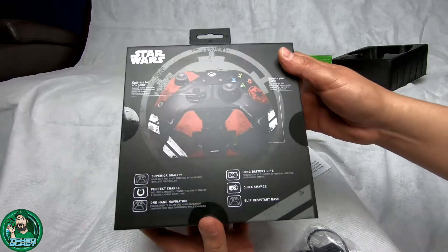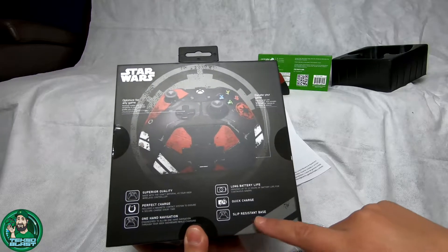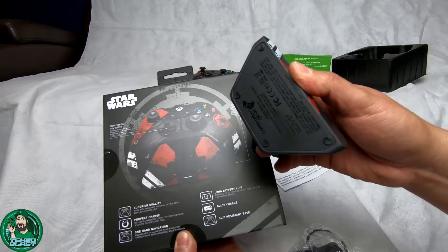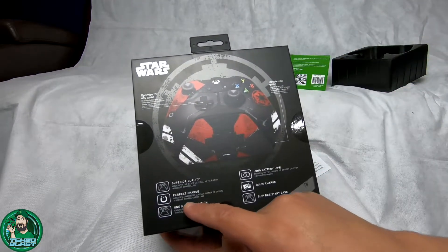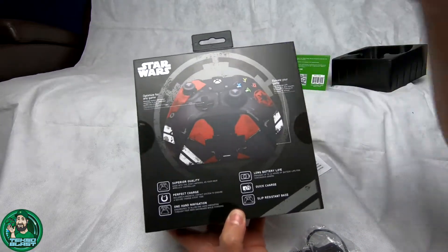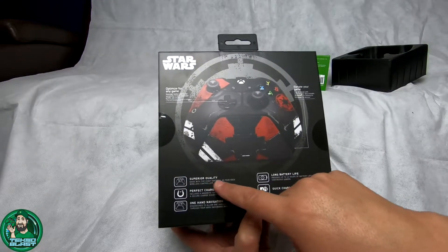Here are the features: long battery life, quick charge, slip-resistant base. Let's see if it's true - yep, it has little legs on there to keep it from slipping around. It has the perfect charge and, of course, as always with any Xbox controller, superior quality.